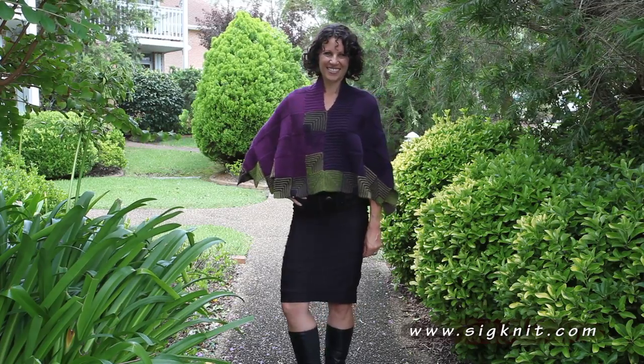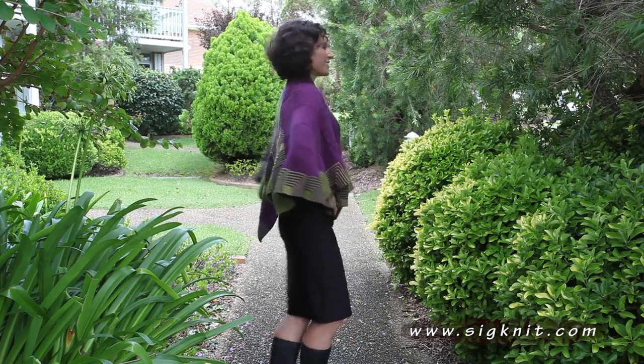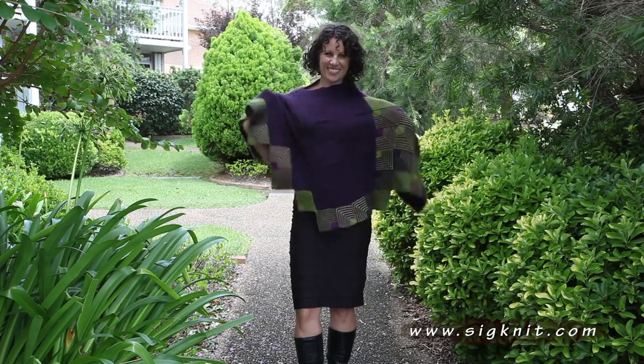A new design for 2013 is a mitre poncho. This is created with a panel of 25 miters. This can be worn front, back or on the side. It's a great poncho design.